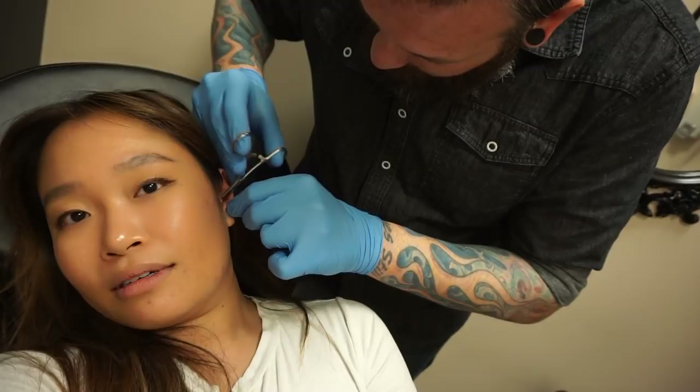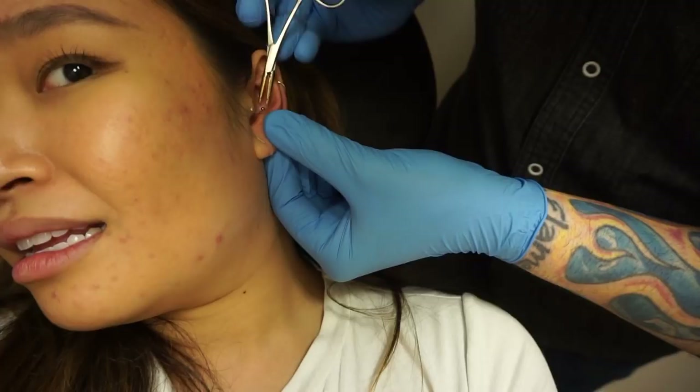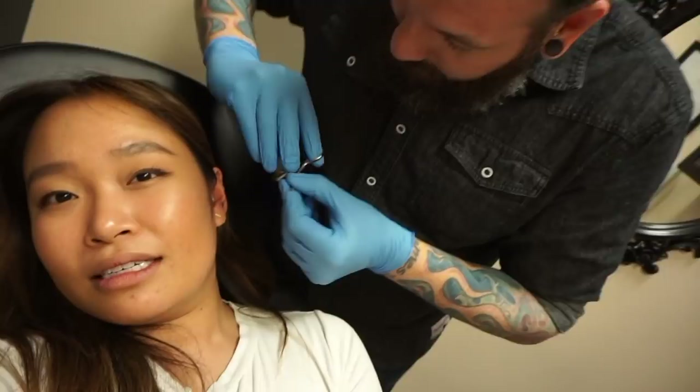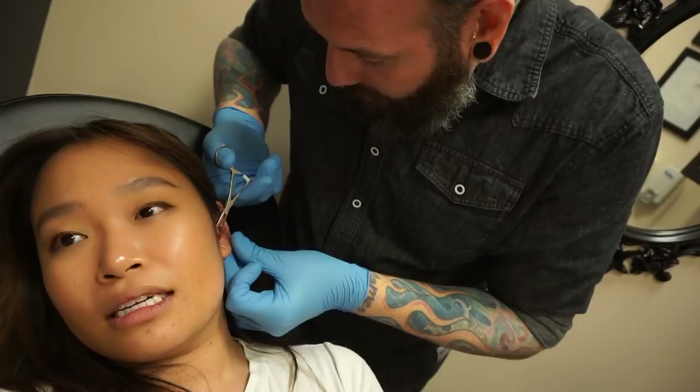So this is one of the reasons that here at Wonderland Studios we prefer to use threadless jewelry, because it's so much easier to work with. This is not threadless — this is threaded. They're both based on the idea of internal threading where you have something that goes inside the bar. With threadless stuff, we basically just have a little pin that holds everything together and creates a little bit of spring tension. And these pieces here screw together.